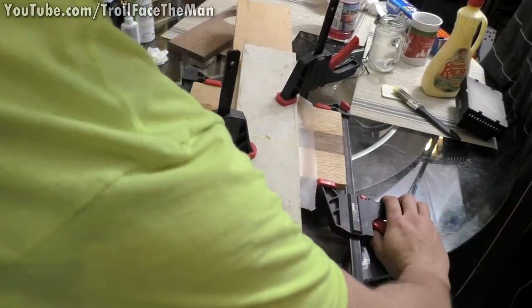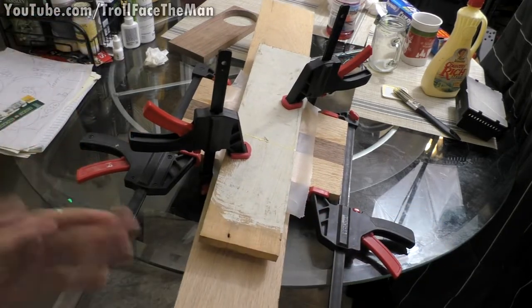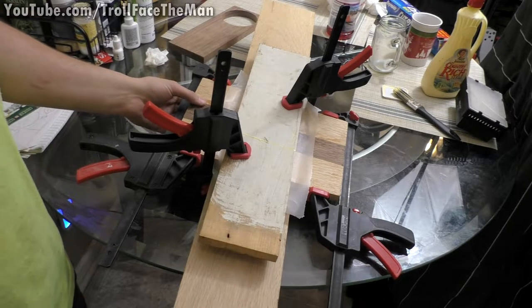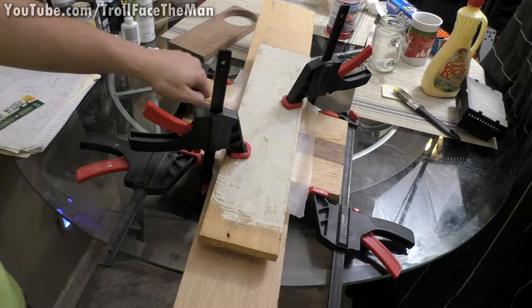A little bit of additional pressure now that we have stability. These squeeze clamps are good for situations where you don't need super high loads of pressure. It looks pretty good — I'm just going to let this sit for 24 hours before I de-pressurize it, and we should hopefully have a nice solid board.